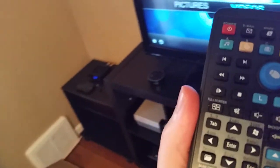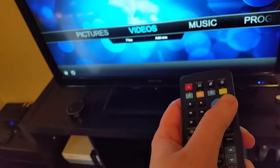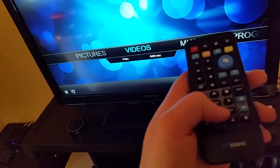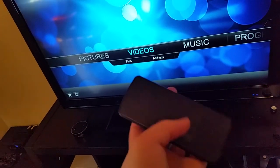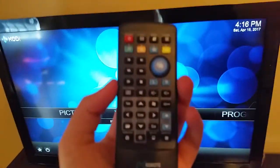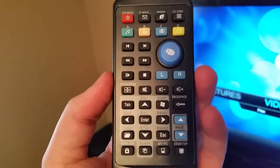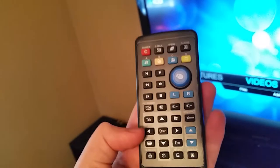I also used this remote on my desktop PC. Obviously if you're on your desktop you're probably going to be using a traditional keyboard and mouse, but this will work — I tried it out. The mouse trackpad worked really nicely, the buttons feel good, they've got some pretty good traction and you can feel them click. The plastic is just your cheap run-of-the-mill plastic — not gonna fall apart unless you sit on the remote or throw it against the wall.